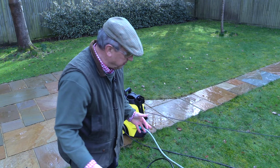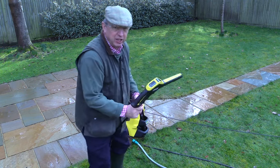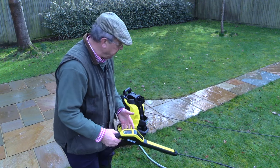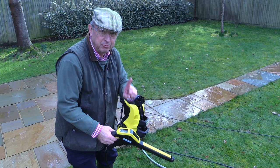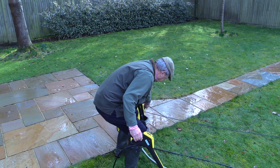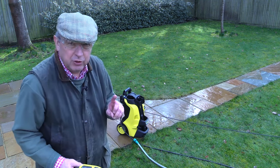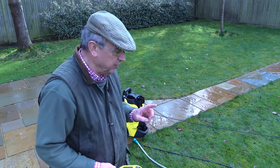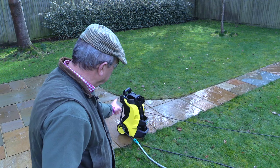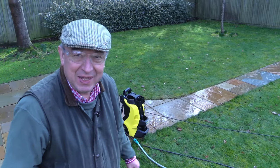When you finish using the machine, turn the water off, then disconnect your hose, and then you need to clear out as much water from the machine as possible. You're allowed to squeeze the trigger with no water going into the machine for up to one minute. You then have to manually turn the machine off — that's it, you've emptied the machine to the best of your ability. Do not store the machine anywhere where the frost can get at it — it must not go down to freezing where you store the machine, because there will be some water in there and ice expands and can damage water pumps.